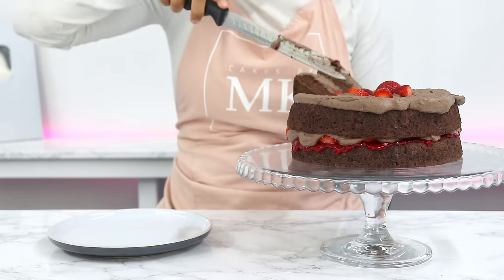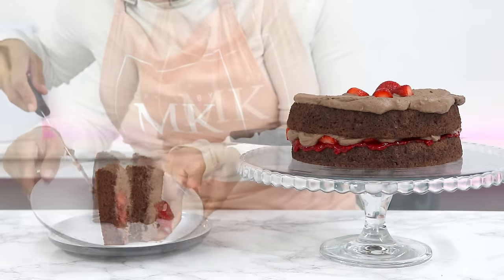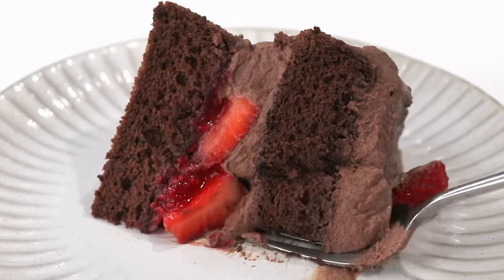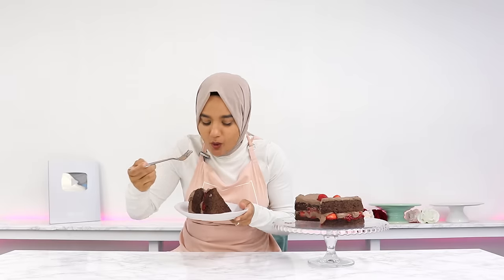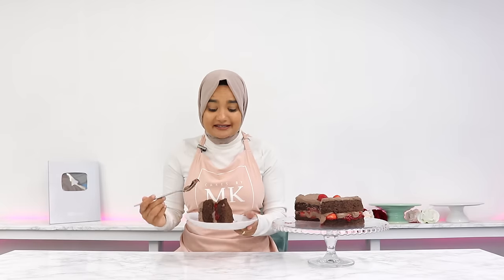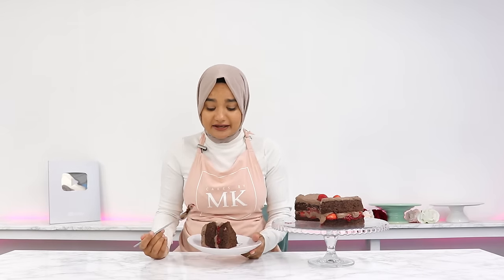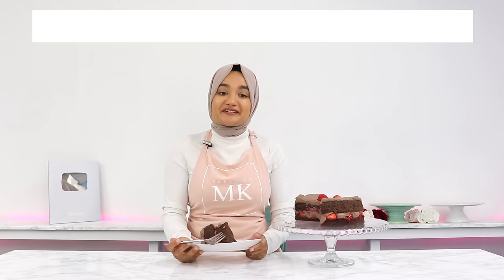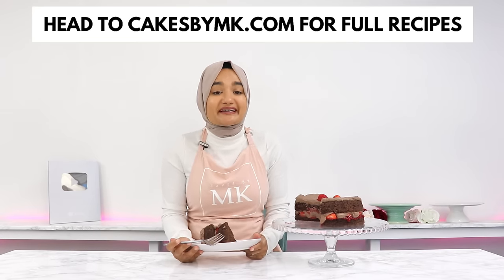This cake is so super light, incredibly delicious, and has a beautiful note of chocolate running through without being too much. It is so incredibly light — I could probably eat this whole cake myself — and the strawberries and raspberry jam pair perfectly with the chocolate. If you try out this recipe, don't forget to leave a review on the blog — it really helps the content reach more people. See you in the next video!